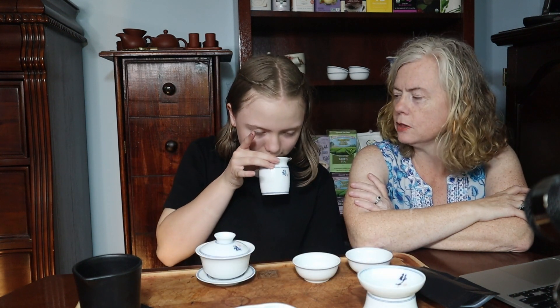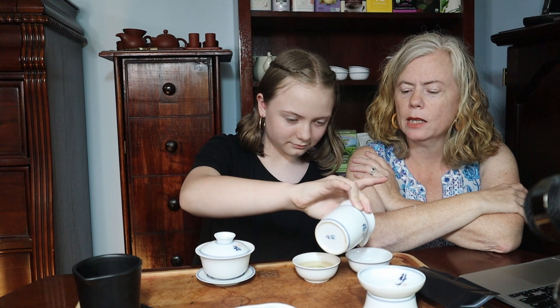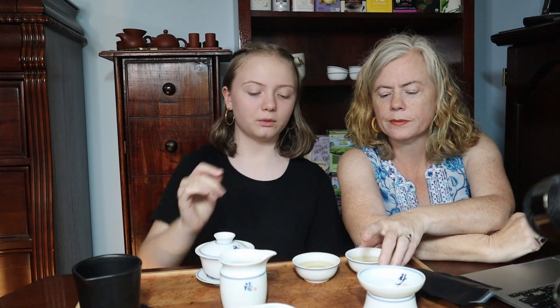A strainer is a fabulous thing with loose-leaf tea, because then you don't have to chew the leaves. It's actually paler this time. Yellower — we may have left it in for slightly too long on the first infusion.